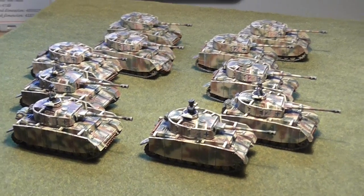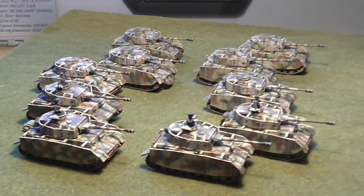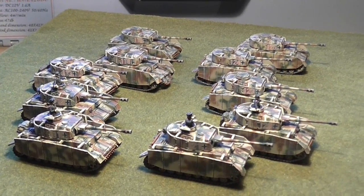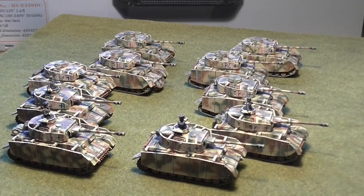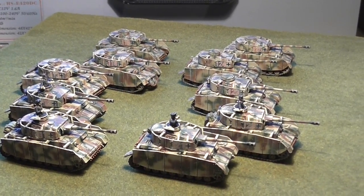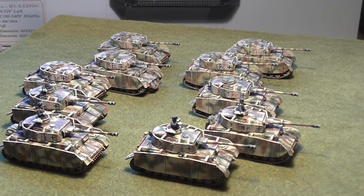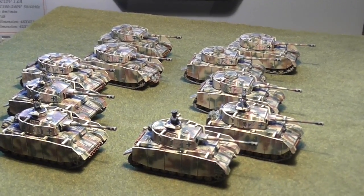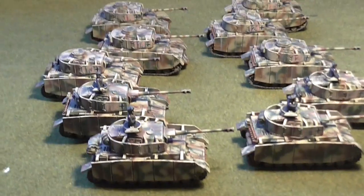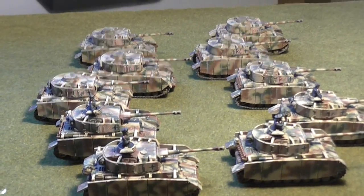Welcome back to another video folks. Please excuse the rather rough and ready location for the video. There's no light today at all in Scotland. It's nearly midday and any sunshine we've got is what my stepdaughter would call fake sunshine — it's not real. So I'm trying to make do with shots from a painting table.